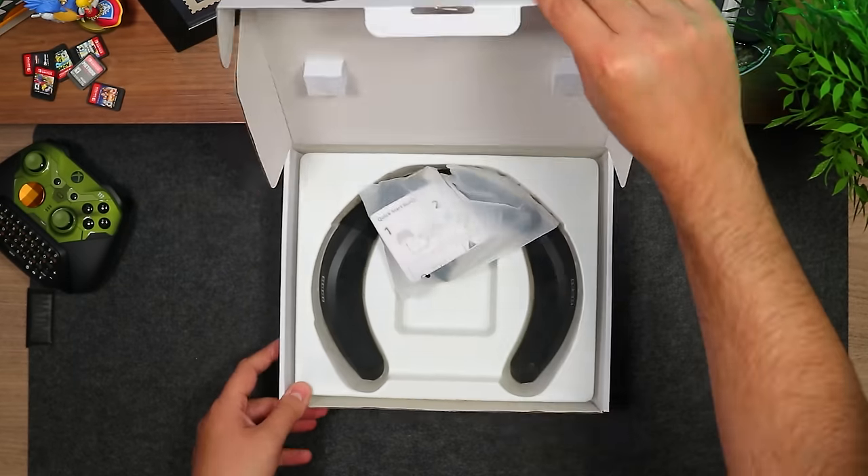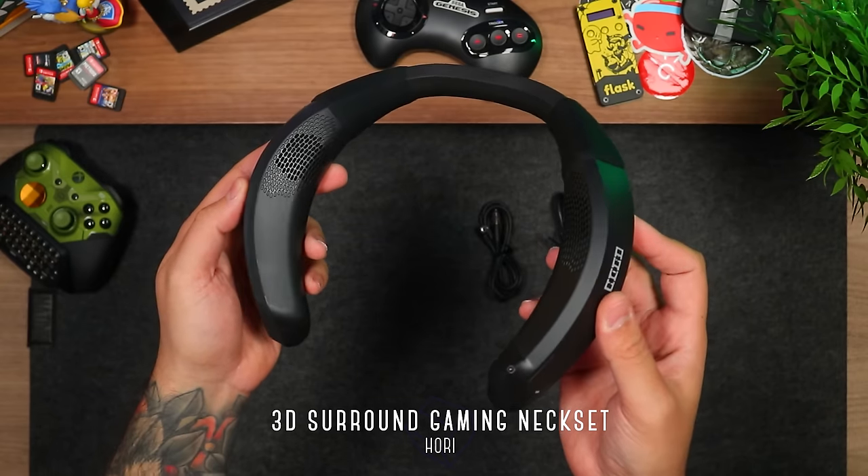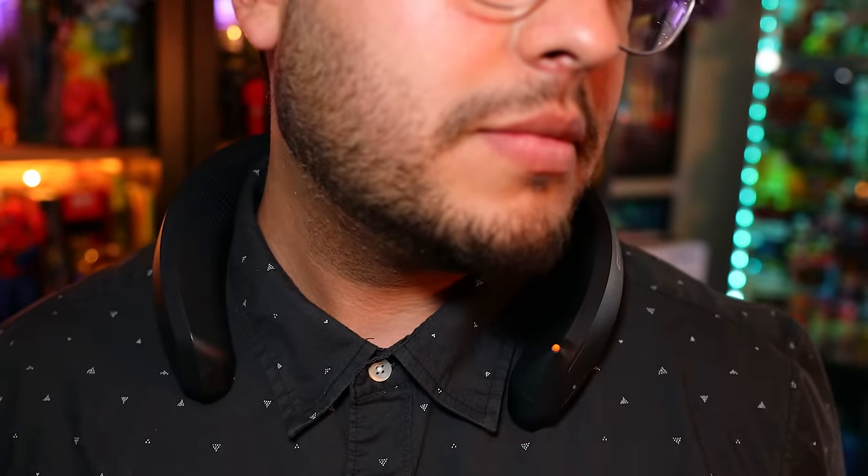This next one is what this series is all about. This is Hori's very niche 3D Surround Gaming Neck Set — yes, a neck set. As the name implies, it sits right on your neck. It's very lightweight, well-constructed, and after a while you'll forget you're wearing it.